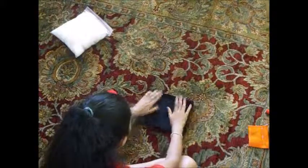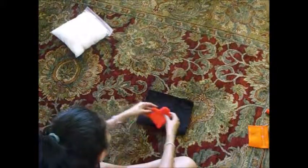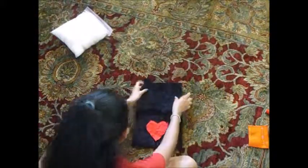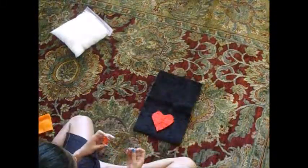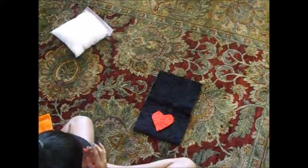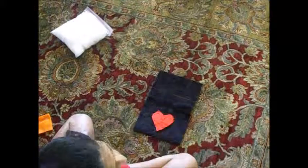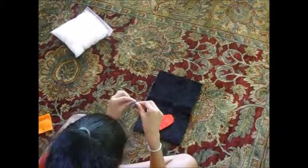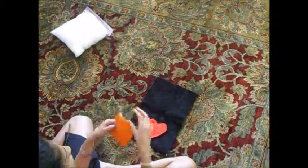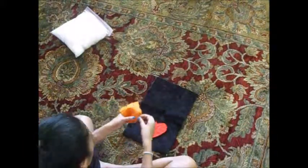Once you're done with that, determine which side you want to be your front. This will be my front, so I'm going to sew the heart into that side. Start off by threading your needle. Then you want to pin down your heart to make it easier to sew.